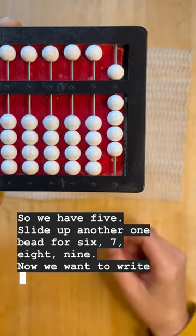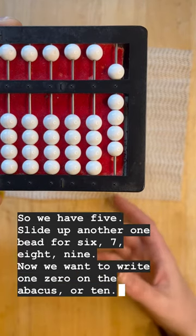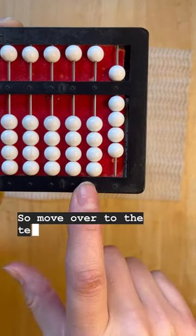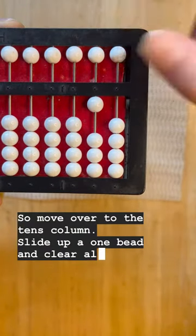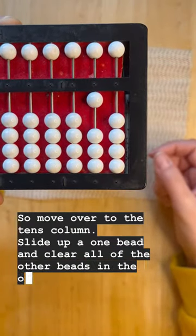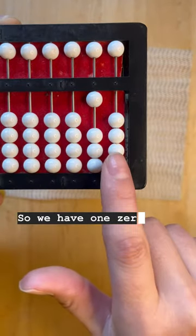Now we want to write ten — one zero on the abacus. Move over to the tens column, slide up a one bead, and clear all of the other beads in the ones column. So we have one, zero — 10.